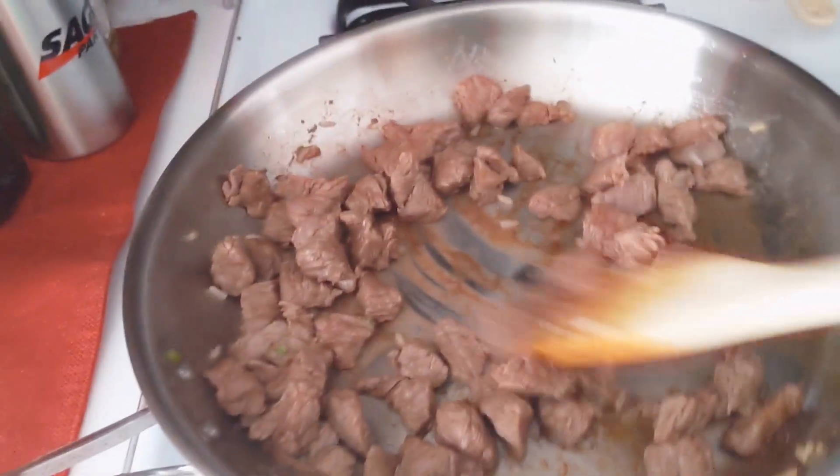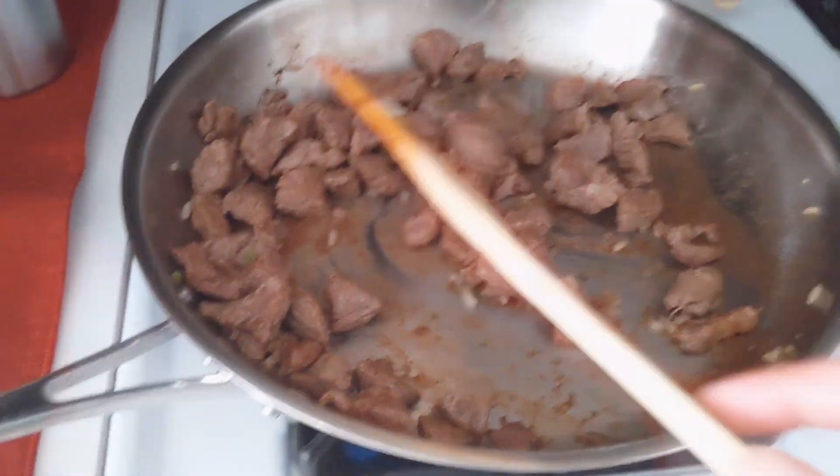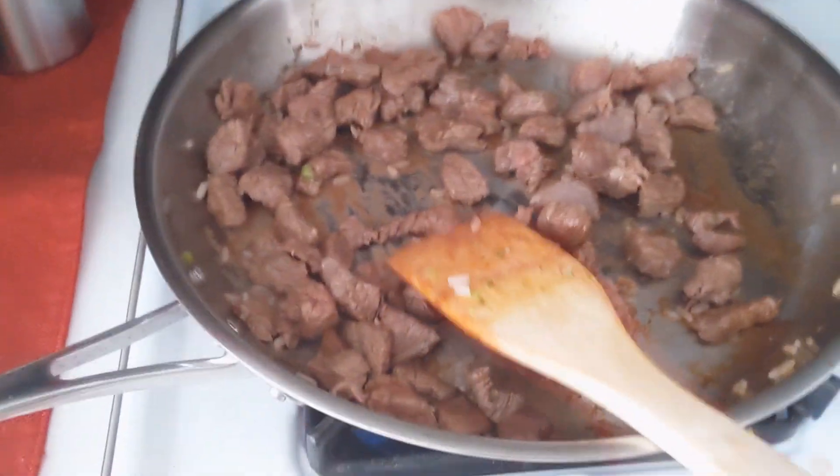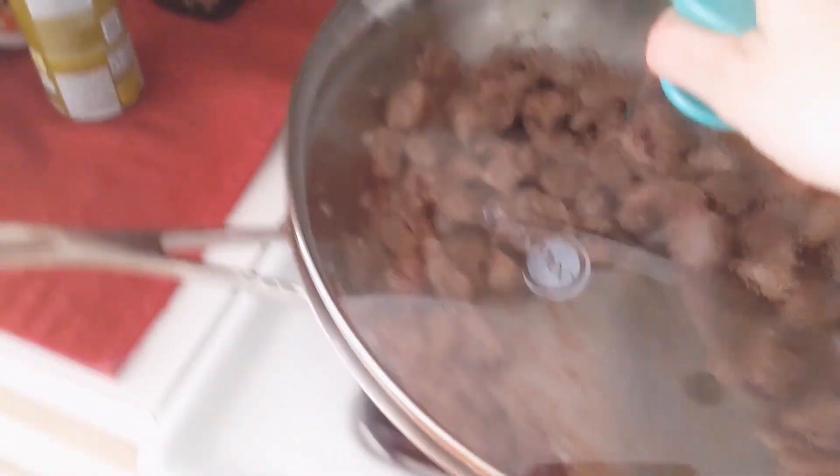It's cooking, okay. Welcome back to my cooking show. I started making steak. It's already, like, cooked — it just needs to be on there for a couple more minutes. And I'm cooking rice as well. Everything is going pretty well, I must say.